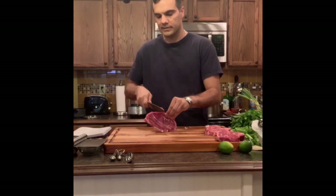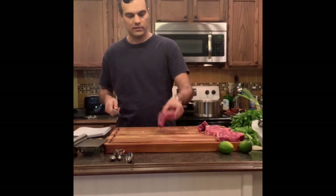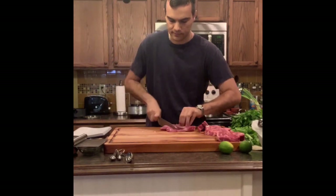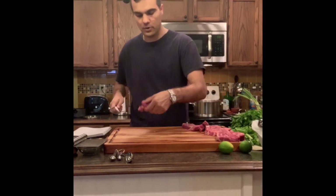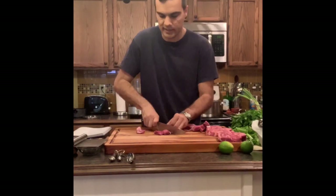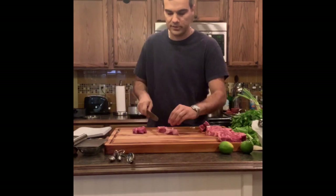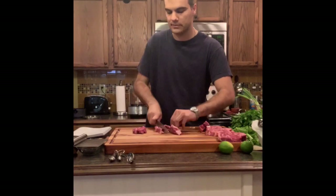Now the next ingredient is lamb, or you could use beef. What I like to do is I have lamb shoulder chops right on the bone, and you just cut them into big chunks — maybe an inch, maybe a half an inch. It really doesn't matter; however big you want your lamb chunks to be when you're eating it.